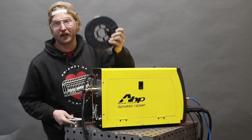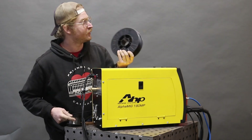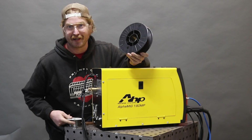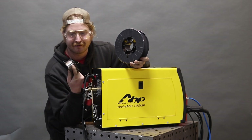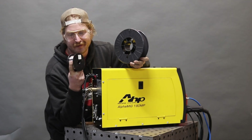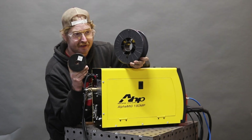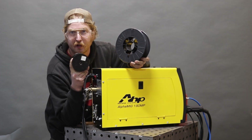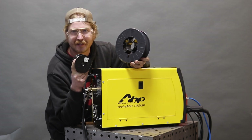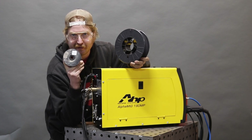This machine is capable of running both 8-inch and 4-inch spools. You can run your day-to-day wire for everyday work, but sometimes you need that special occasion — a smaller spool of specialty stuff for when you want to weld some silicone bronze or stainless or something like that. You just re-spool it on your little 4-inch spool.